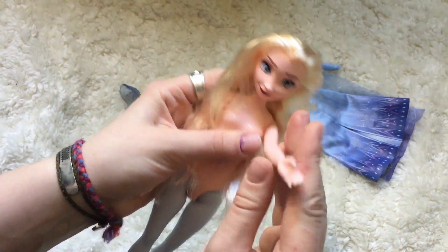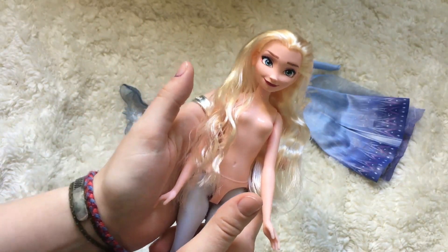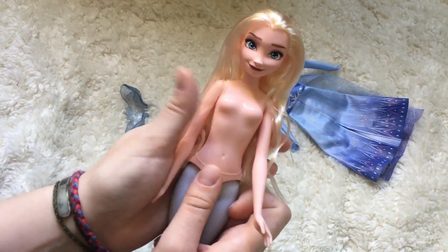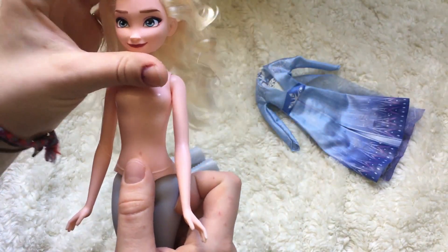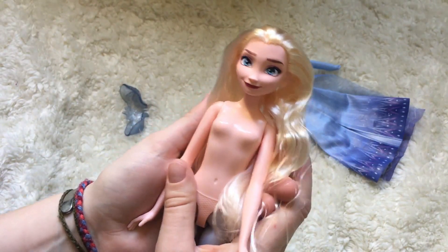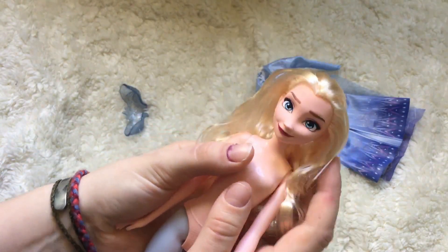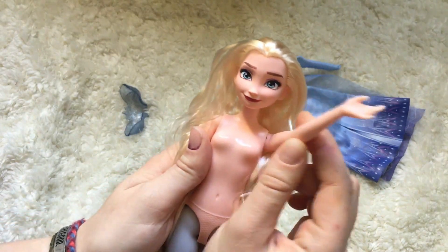Thank you for watching this video. If you are interested in reviews, unboxings, and project videos about a wide variety of dolls from an adult collector's perspective — usually dolls marketed to adults, but I do occasionally deal with fashion dolls like this one — please check out my channel and consider subscribing. You can also support my content on my Redbubble, Society6, or eBay stores, all linked below, or become a patron. Patrons on the Fairy Godparent tier get a shout out in every video, so shout out to Road2EritFan — thank you so much for your support. I hope to see you in the next one, bye!